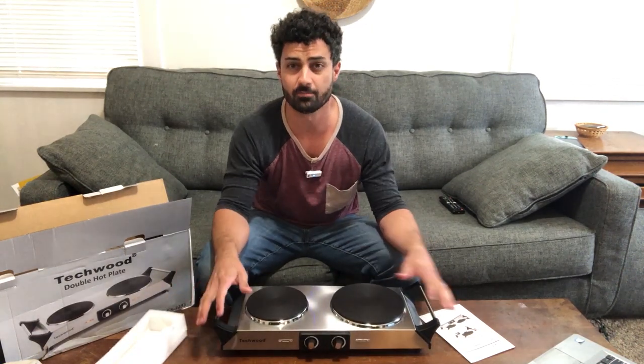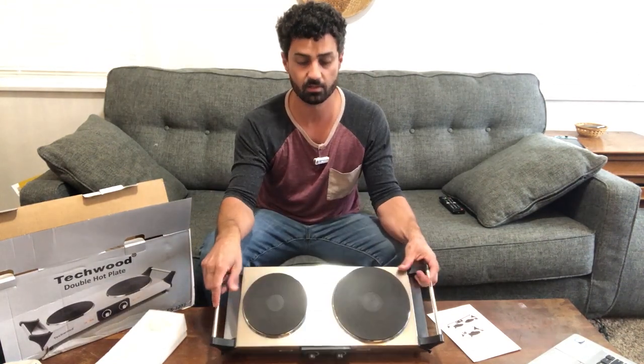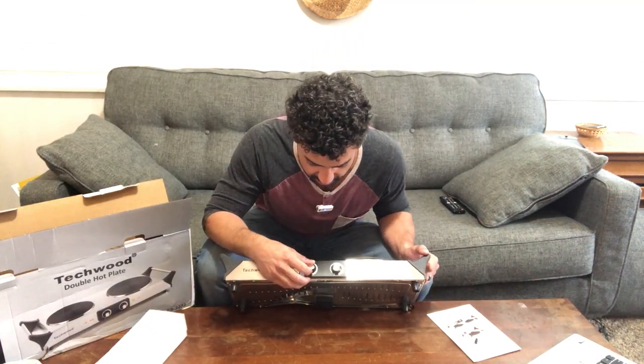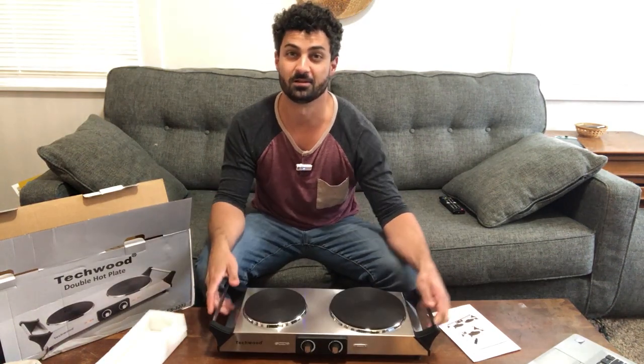This can be perfect for camping or having an extra burner, maybe to use on an island if you're doing a big cooking project or just need some extra burners. You get one large burner, one small burner. And then on the front here, you get two knobs that adjust from a min up to a max. Then you have some keep warm settings here. But why don't we try this thing out and see how well it works.